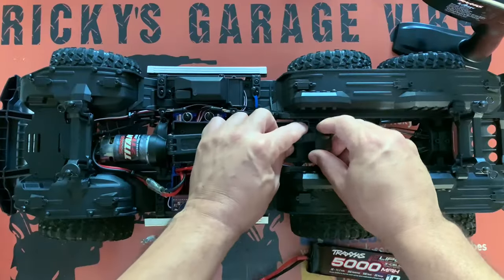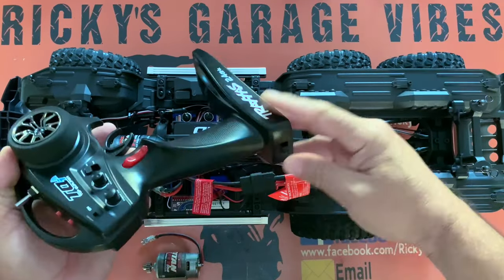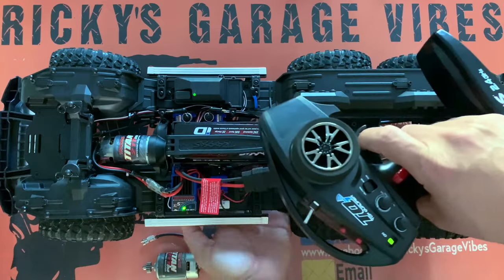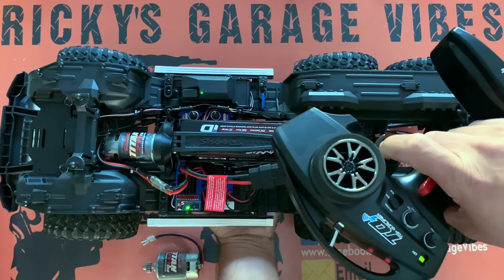I'm going to put a battery in here, turn the controller on, turn the XL5 on. Everything is green. So now let's see if we'll get some juice. Nothing. Absolutely nothing.